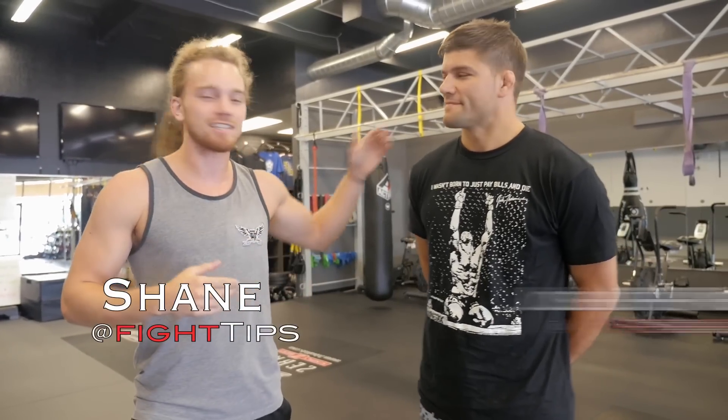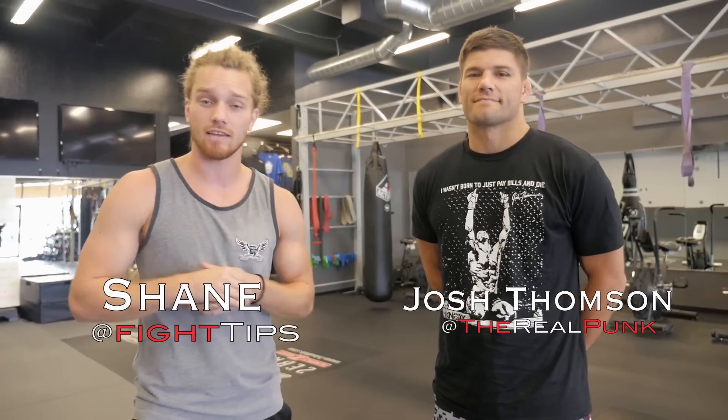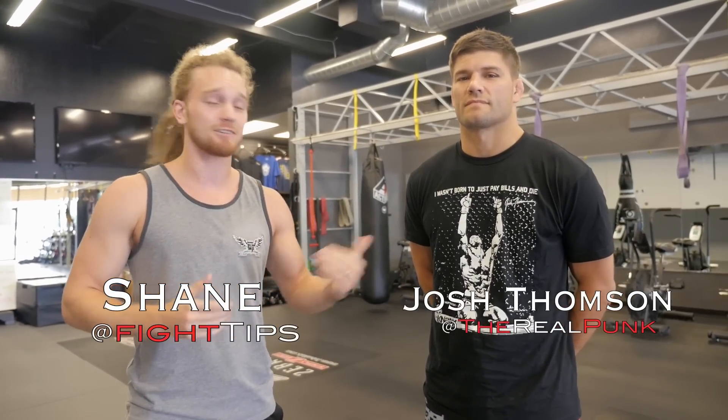What's going on guys? Shane here. I'm here with Josh Thompson at Knox Gym in San Jose, California. So if you're in the area, definitely come check this place out. Josh is going to show you guys a good way to set up the double leg takedown so that you can take your opponents down easy.